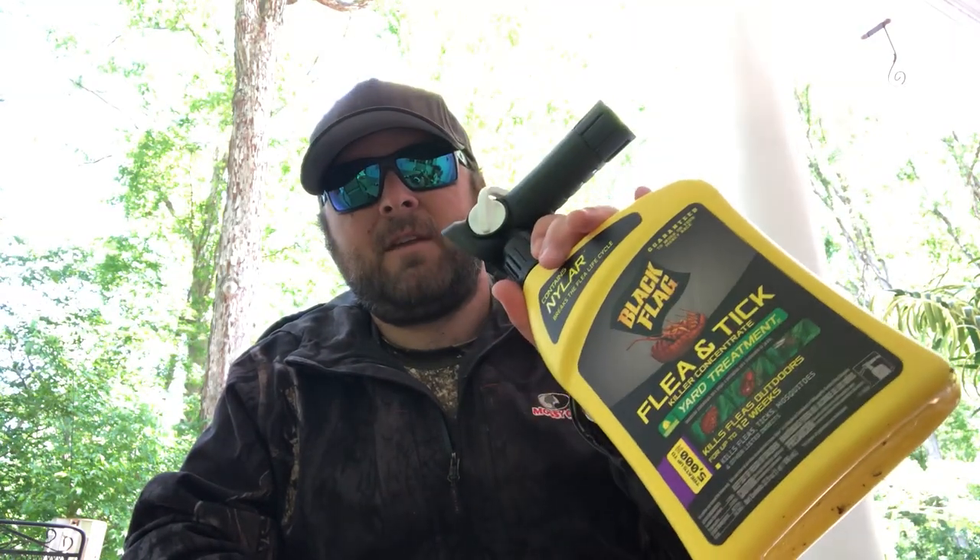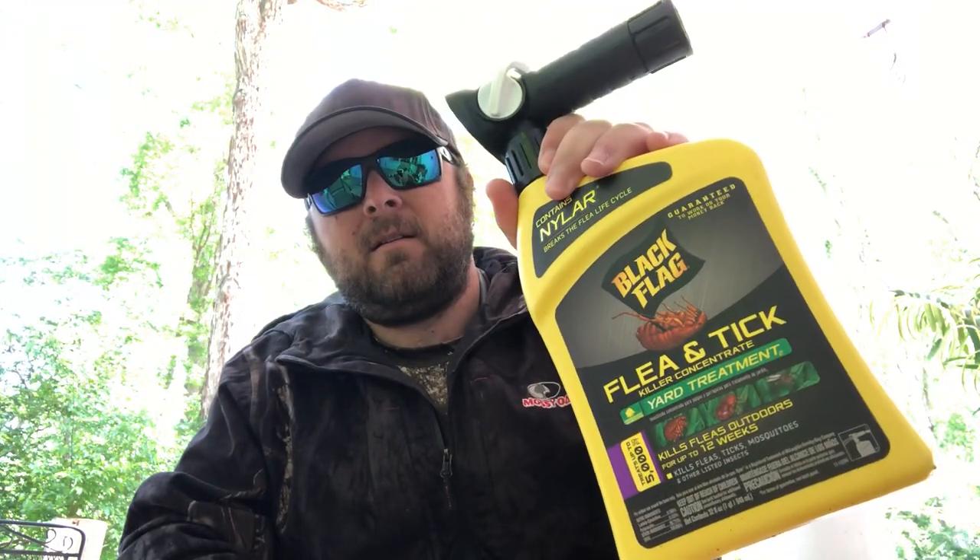It definitely gets my blessing — five stars, and that's something you don't usually get from off-the-shelf stuff like this. Black Flag flea and tick killer concentrate yard treatment — thumbs up. Thanks for watching. Go ahead and like this video, subscribe, let me know if you've used this stuff and how it's worked for you, and if you've got any questions, write me on the page or comment.